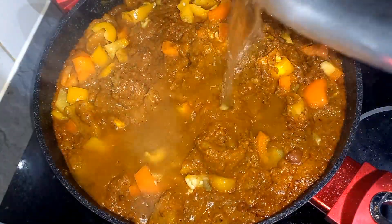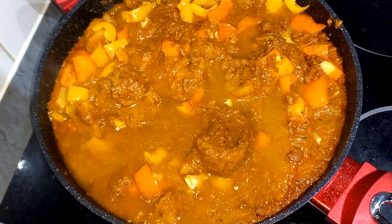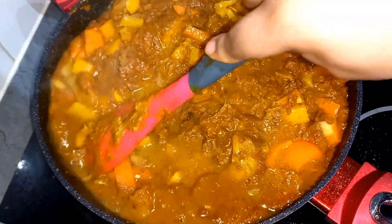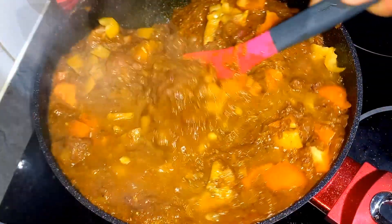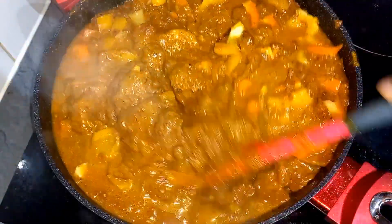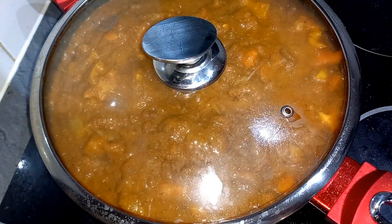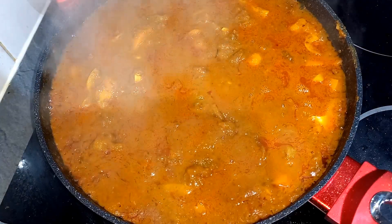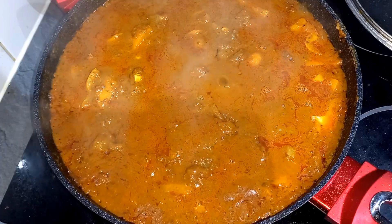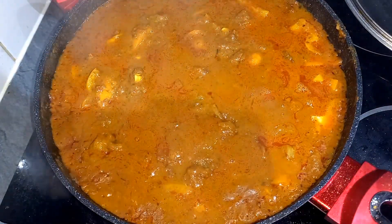I'm going in with a little bit of water to loosen the beans, then allow it to boil well. I'll give this a quick stir and cover it for about three minutes. After three minutes, see how beautiful that looks — it smells amazing and tastes fantastic!